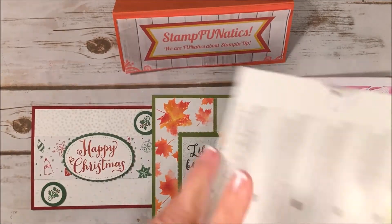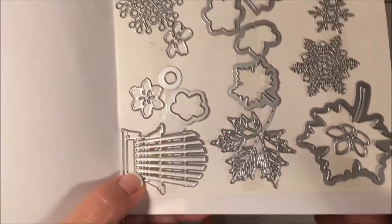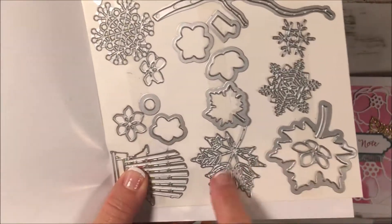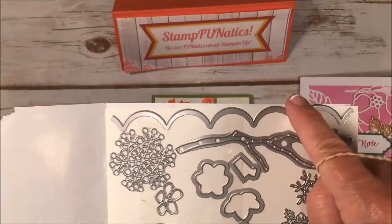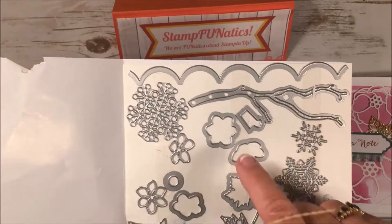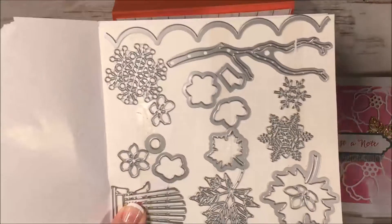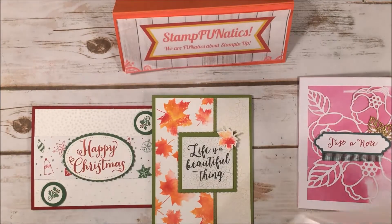Let me show you real quick what all you get. This is where you get that cute chair I've been using on other cards. You get leaves — small and large — you get the snowflakes, a nice scalloped edge for cards, a tree branch, and flowers. It just goes on and on. This is an awesome bundle, and that's what I'm going to be offering with this card class this month.